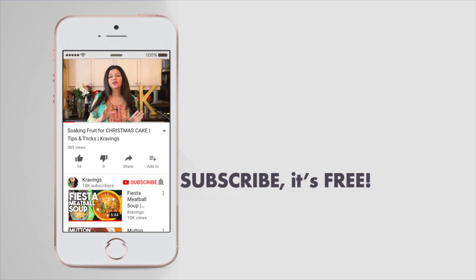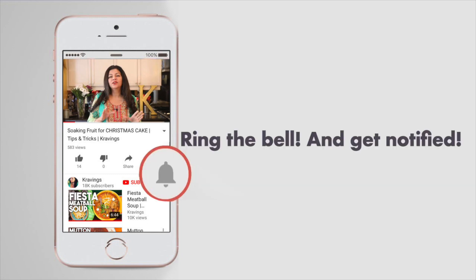Before I go any further with this recipe, do make sure you subscribe to my channel and ring that bell so you're notified every time I upload a new video.